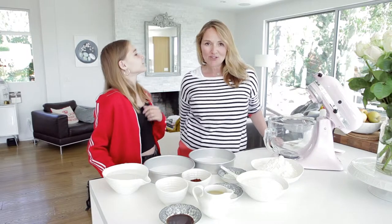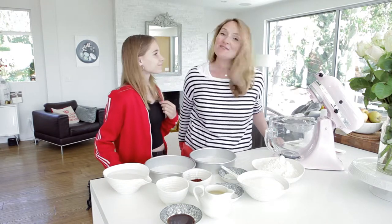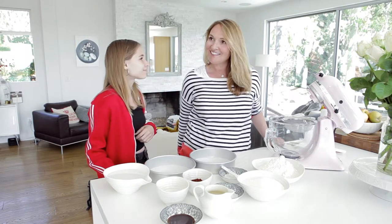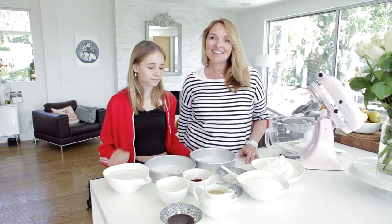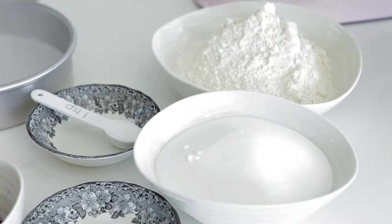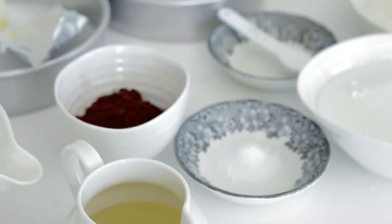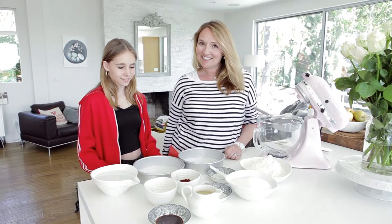Today we're going to make a wowie chocolate cake. This recipe was given to us by Annabelle who lives in Wilmington, North Carolina. The great thing about this cake is that it's vegan — it uses oil, flour, sugar, and cocoa powder, so I kind of like to call it the salad dressing cake.